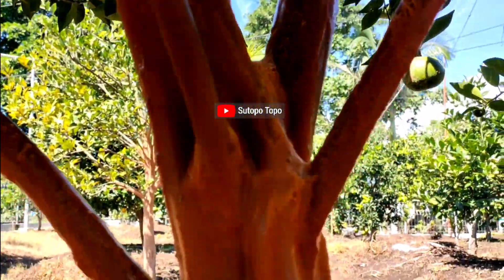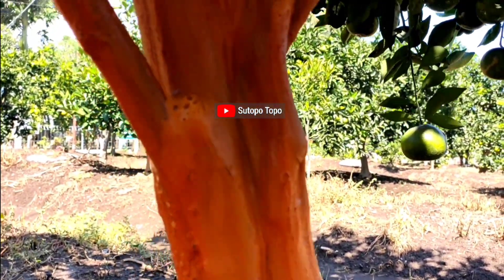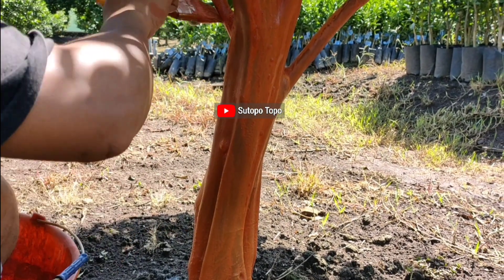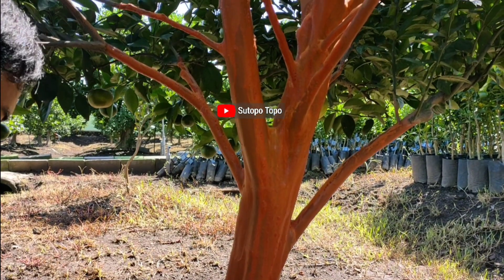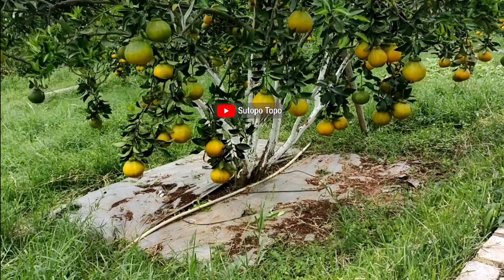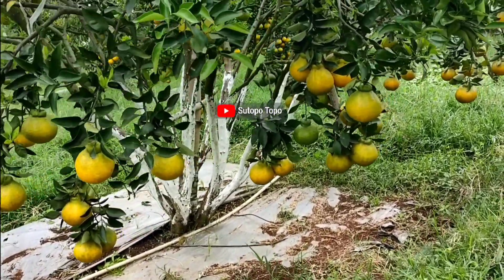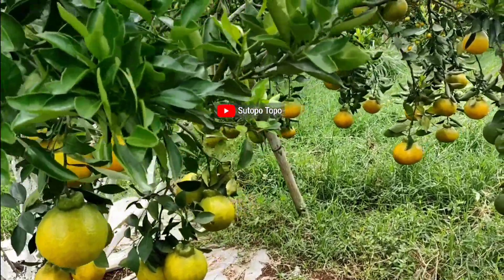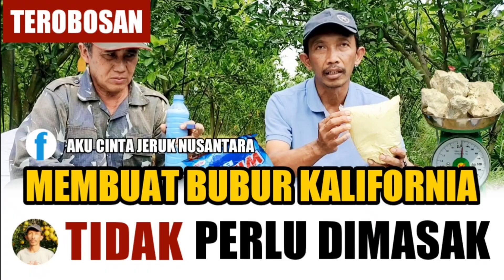berwarna merah, seperti bata — menarik sekali. Ini terjadi karena batang dan cabang dari pohon ini disaput atau dilabur dengan fungisida berbahan aktif tembaga atau Cu. Fungisida ini bisa kita dapatkan di toko-toko pertanian, ada juga yang warnanya biru, tidak harus selalu merah. Kemudian untuk pohon jeruk berikutnya, batang dan cabangnya berwarna putih, karena disaput dengan fungisida generik — Bubur California — yang cara pembuatannya sudah pernah saya jelaskan dan ulas pada video terdahulu.